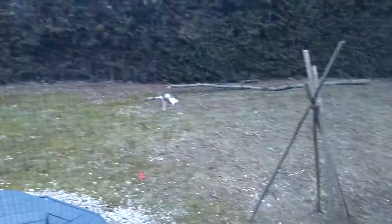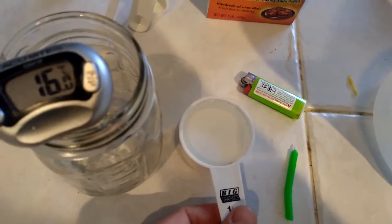Oh, look — a white squirrel. See it right there? It's not an albino, just a different color. So I'm going to put a quarter cup of vinegar in here, which is just regular kitchen vinegar.